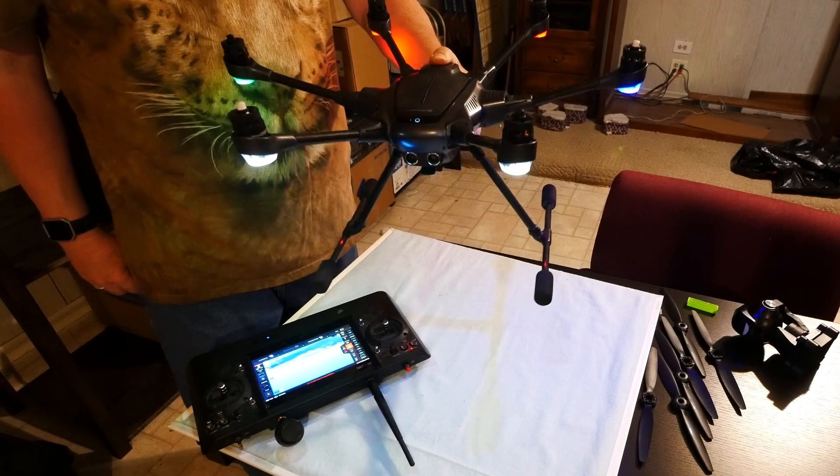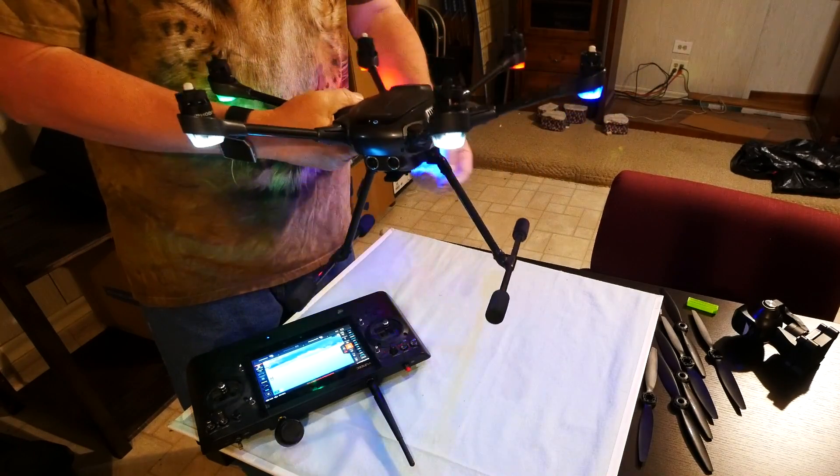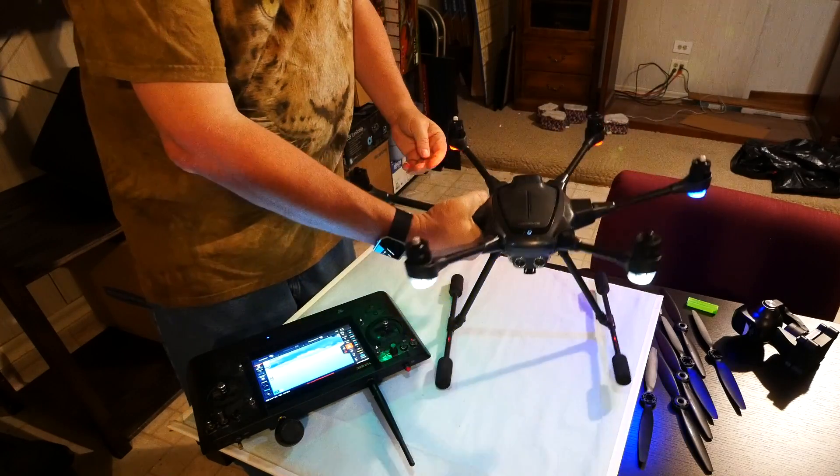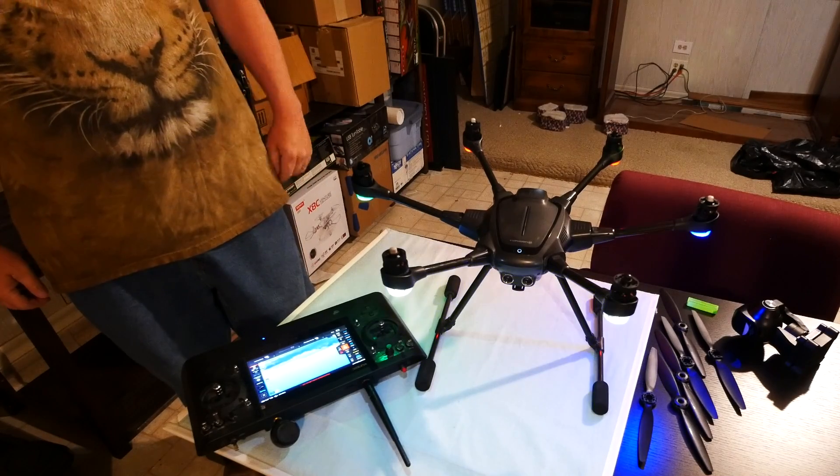This process should reset your landing gear so it works properly the next time you fly. If necessary, repeat this process a few times. If you're still having trouble with your landing gear, call Yuneec Customer Service.